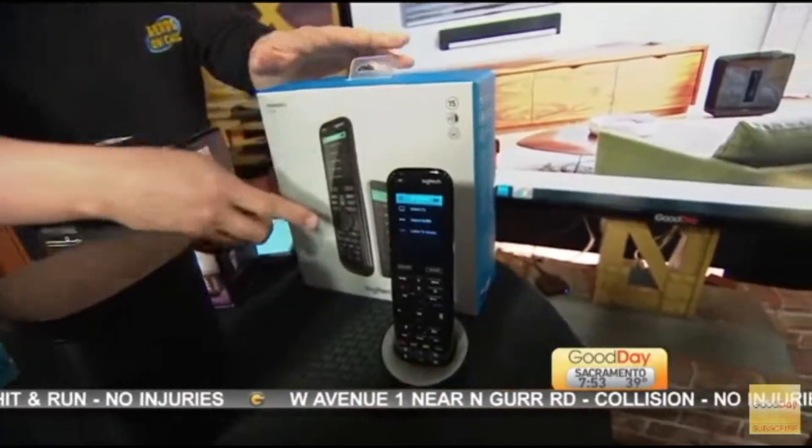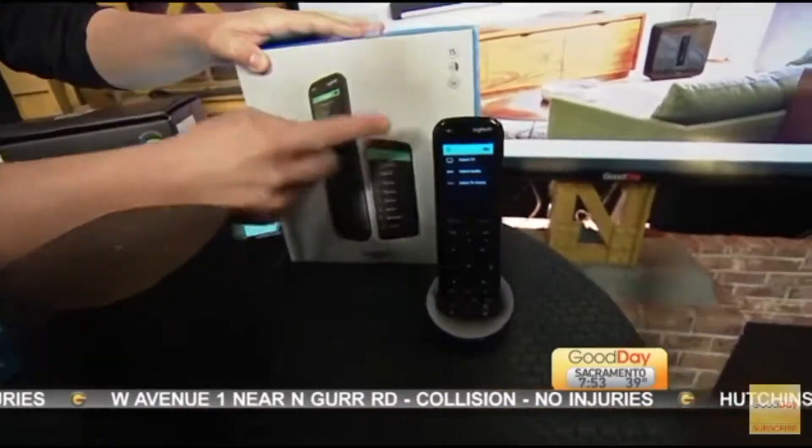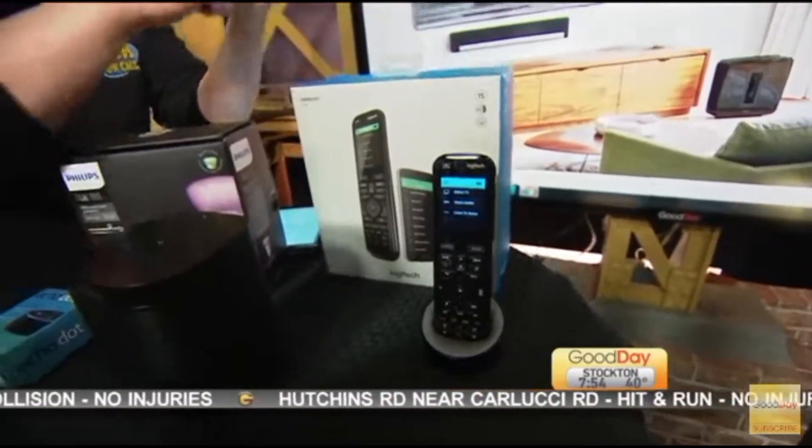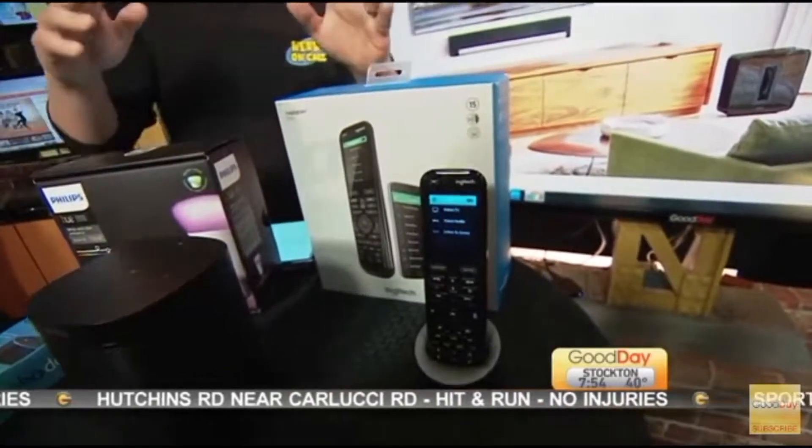It's one step. And you can also pair it with your phone. So if you don't want to use this, you just want to use your phone — or you just want to play a trick on your wife while she's working out — you can turn off the TV using your phone from the other room. That's kind of fun. That's kind of mean.